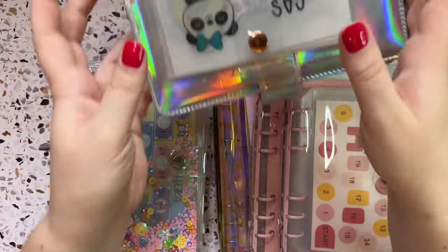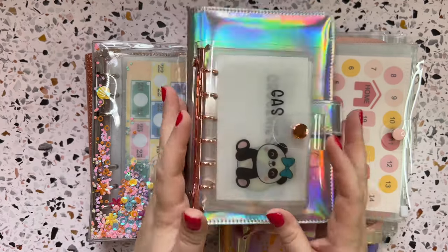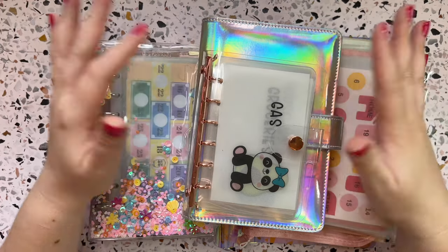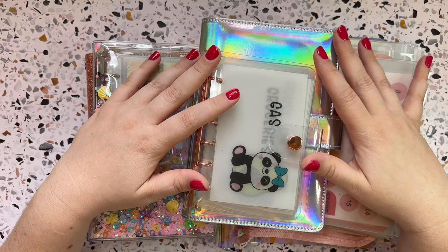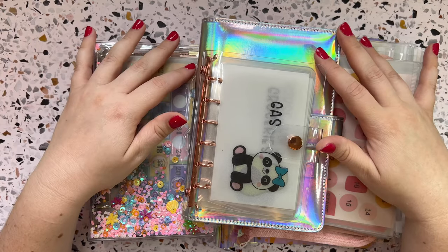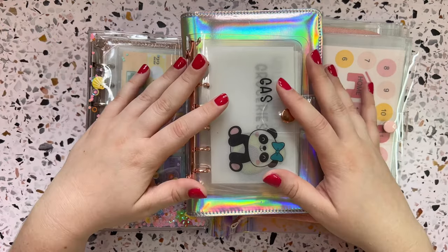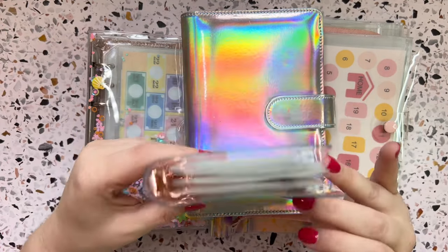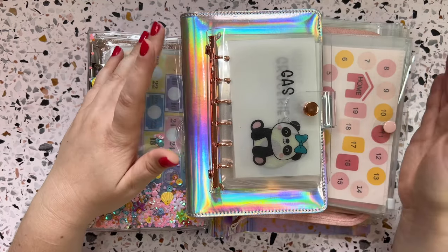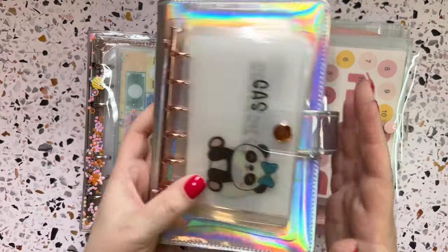Okay guys, so I have all my binders here on the table because in this video I'm just going to be messing around with my binders and kind of organizing things. If that sounds like something you want to watch, then definitely continue watching. Like in all my videos, I'm pretty much just winging it. I figured I would bring you guys along if you're interested and you want to see my binders, what's in them, and how I'm moving things around. So let's get started.